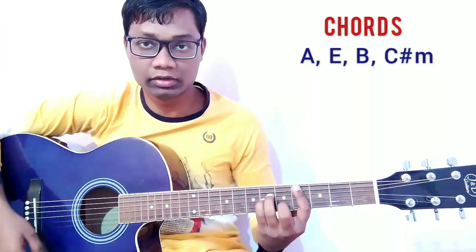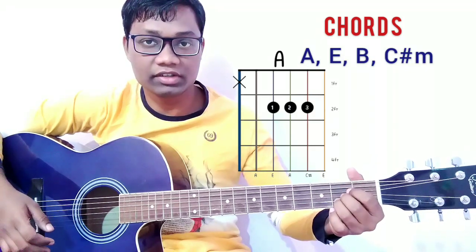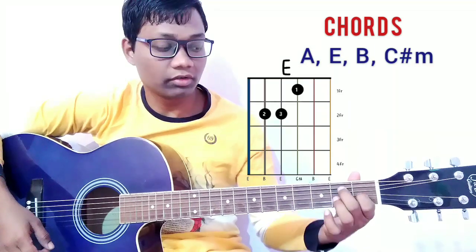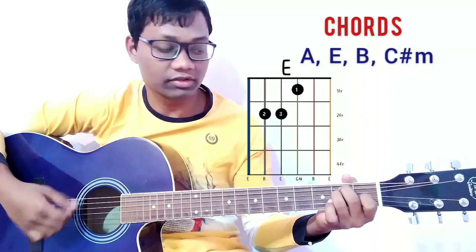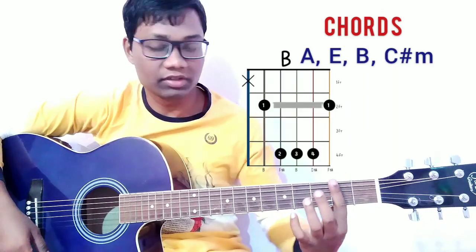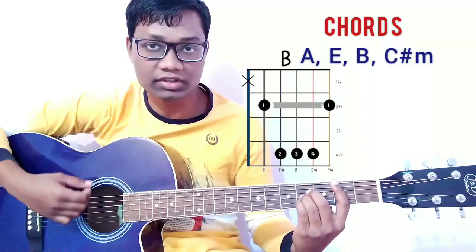For the A major chord, press the fourth, third, and second strings on the second fret. For the E major chord, press the third string on the first fret and the fifth and fourth strings on the second fret. For the B major chord, bar on the second fret and press the fourth, third, and second strings on the fourth fret.